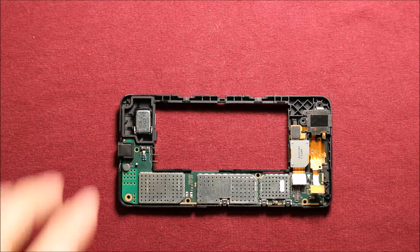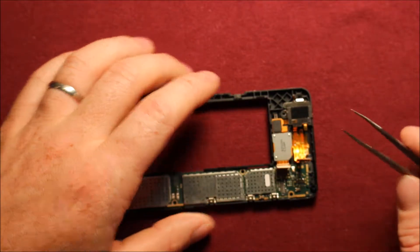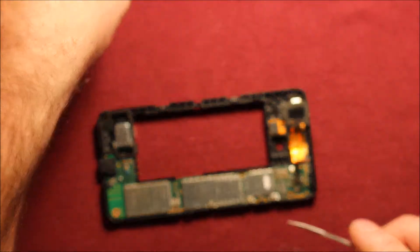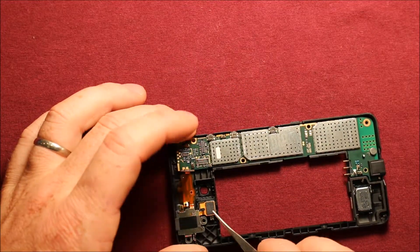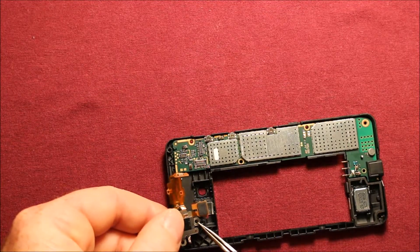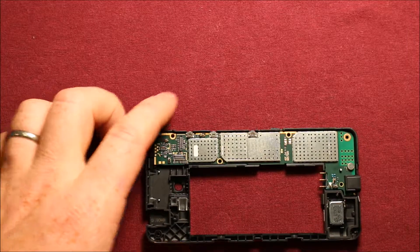For this assembly, you will want to remove these two connectors — the one for the headphone jack and the one for the rear camera. The rear camera you can just wiggle loose and it comes right out. For the headphone jack section, you'll have to pry up on the vibrator first. There's also a black screw here that you have to remove first, then that whole section comes right out.